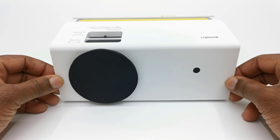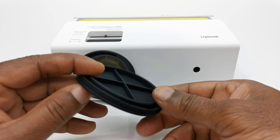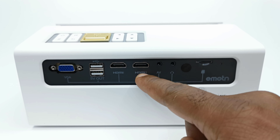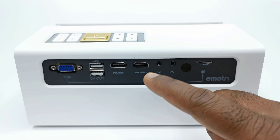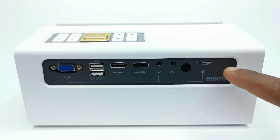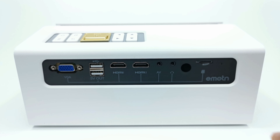Looking at the front, it has an IR sensor and a lens cover. This lens cover is made of a silicone type material and provides airtight protection for the glass-coated lens. For connecting ports you get dual HDMI inputs, two USB 2.0 ports, one VGA port, one AV port, a headphone jack, a rear-facing IR sensor, a micro SD card slot, and an LED power light. The USB port and micro SD card slot are used to read media from external storage devices such as flash drives, SD cards, and external hard drives.